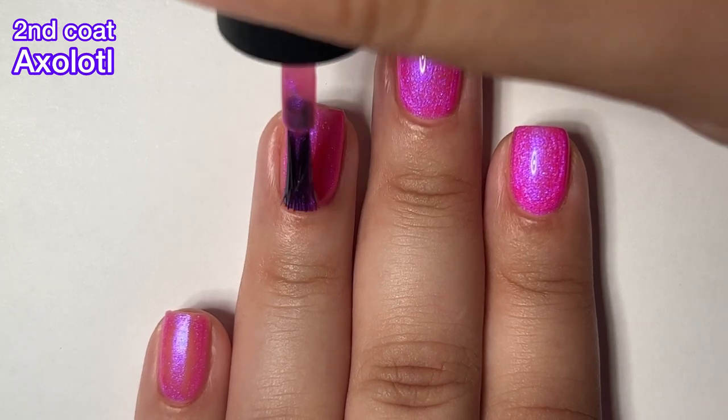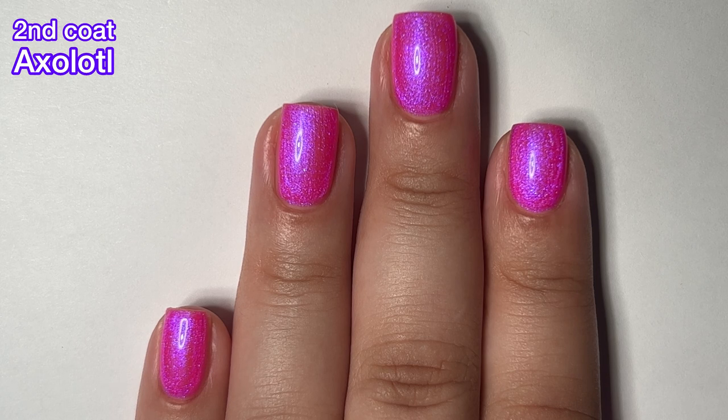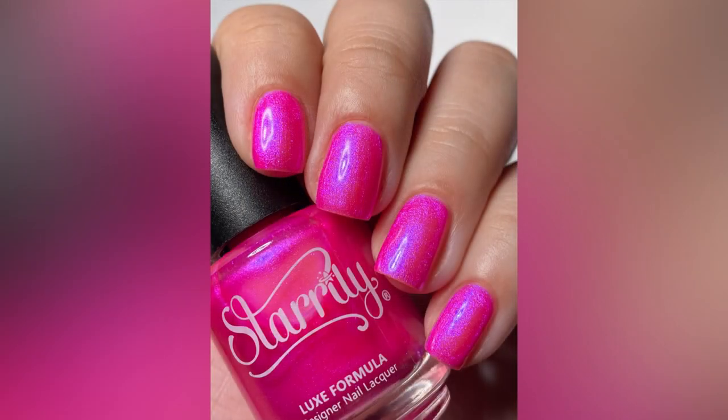The brush on this one was a real pain for me to use — it was like all the bristles were sticking out and stuff, so that was a pain. But the polish itself was very easy and very, very good to use. Formula was excellent.